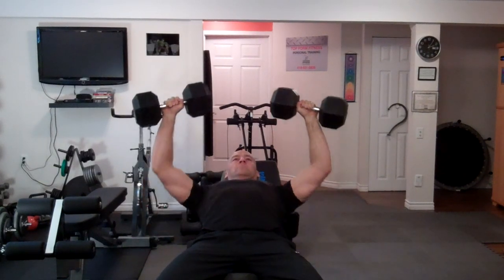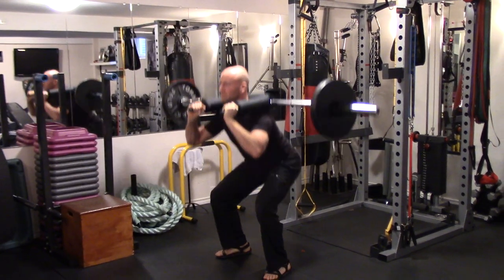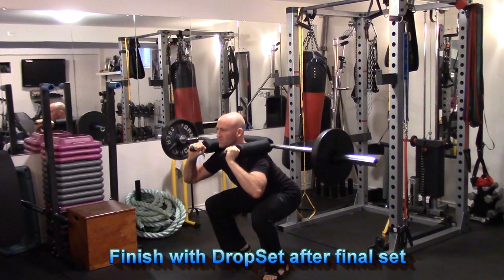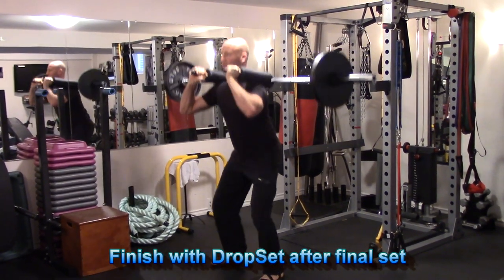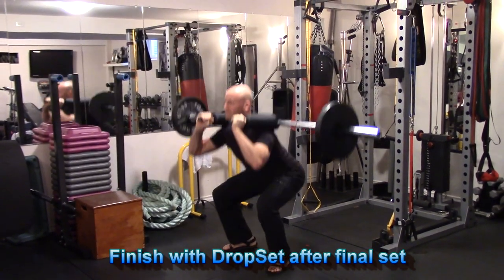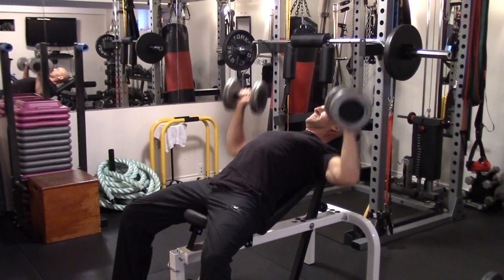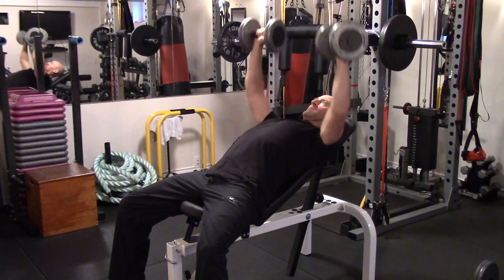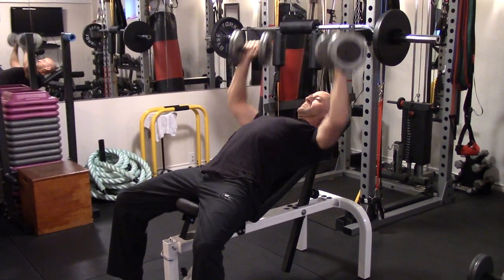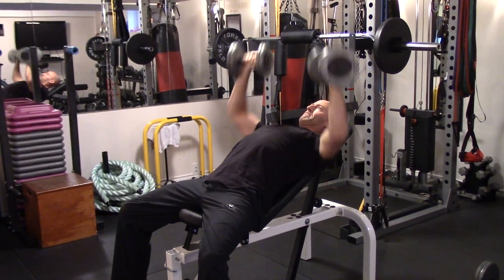After reaching failure on the last set of each exercise in that final circuit, I reduce the weight immediately to about 50 to 60 percent of the working weight — about the same weight used for the warm-up — and perform as many repetitions as possible. For this drop set I take it to complete failure with a slightly higher rep tempo, even a little quicker than the warm-up set, but still using control and maintaining good continuous tension. This targets sarcoplasmic hypertrophy, metabolic distress, and creates deeper inroads into fatigue.